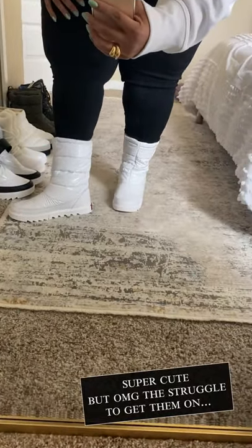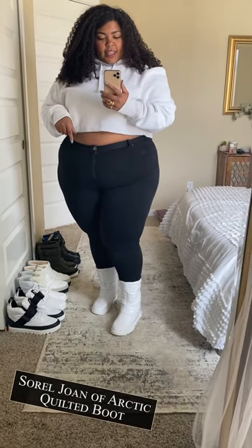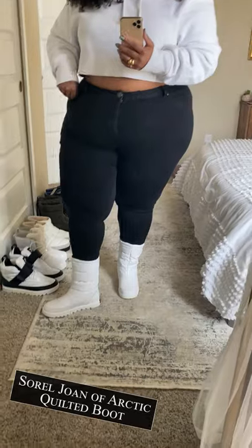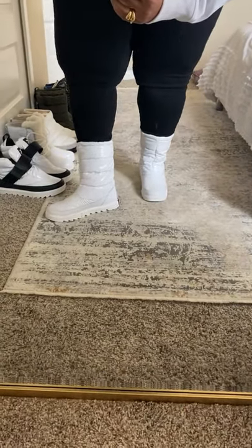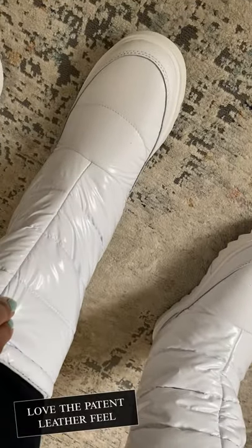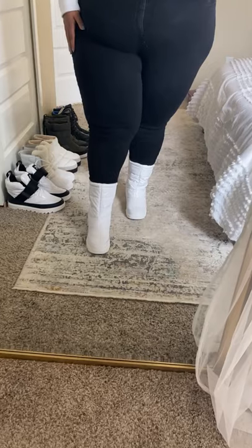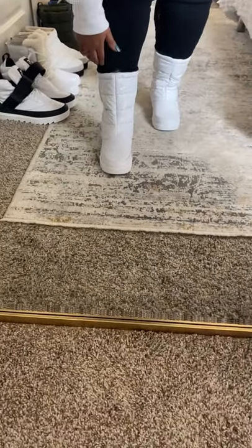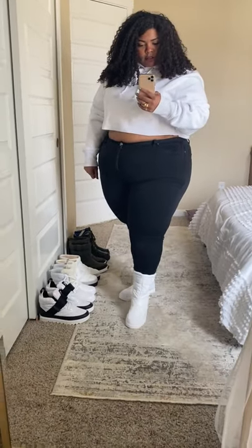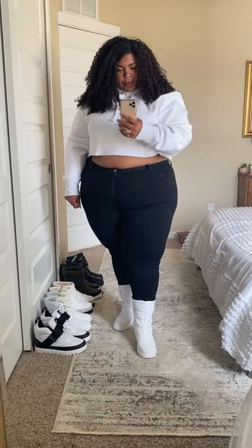I think they're so stinking cute, but I really wish they were easier to put on. These are the Sorel boots that I really loved when I saw them online, but they're just too hard to put on so I definitely won't keep them. I love that they have a patent leathery feel, and this is probably the highest I could go in terms of calf — right at the mid part of my calf, so the highest boot of all the ones I tried. Super cute though. Love the little red detailing too. Just wish they were easier to put on.